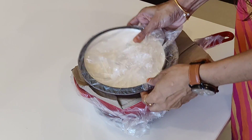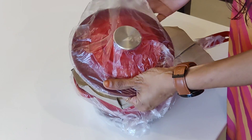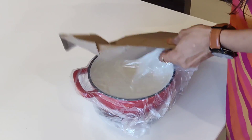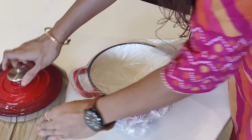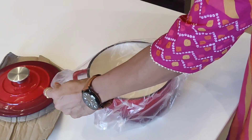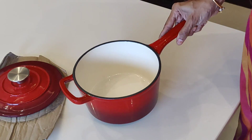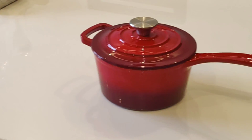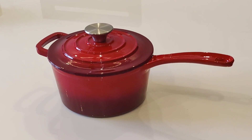It is from the brand Agaro and I fell in love with it the minute I saw it. Its elegant look and sleek design makes it aesthetically so beautiful. You all know how much I love to decorate my kitchen and how much I love to keep it aesthetically pleasing. And this product checks all the boxes of a kitchenware.